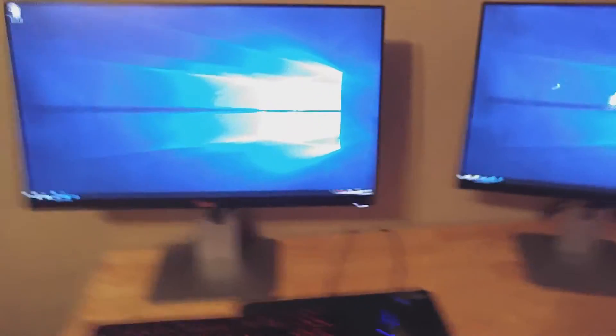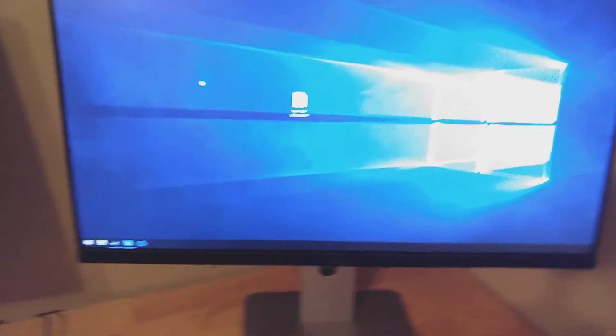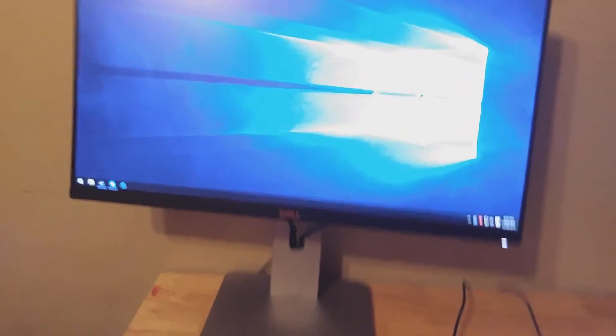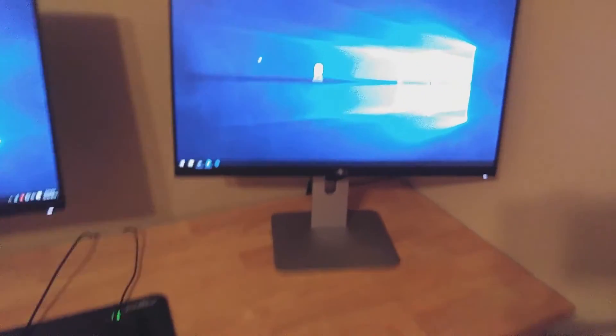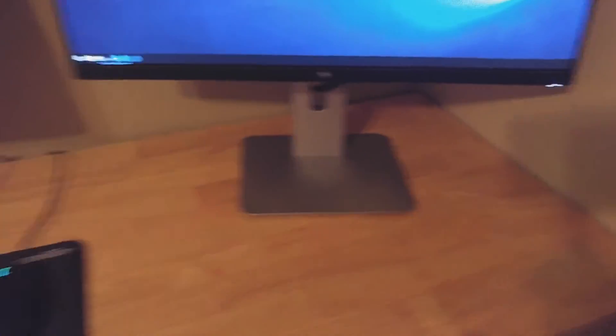Monitors! These things are awesome. Look at the bezels on these things — I absolutely adore them, they are so nice. I really want to make a proper video on them because I just love the way they look. IPS, very good colors, only 1080p — oh well, whatever. They do have a slim bezel 1440p monitor though, which is kind of interesting. If they make a 4K slim bezel, I would perhaps consider picking one of those up. The stands are really nice — I actually had them on an arm mount before and I decided I liked the stock stand so much I was gonna stick with them.